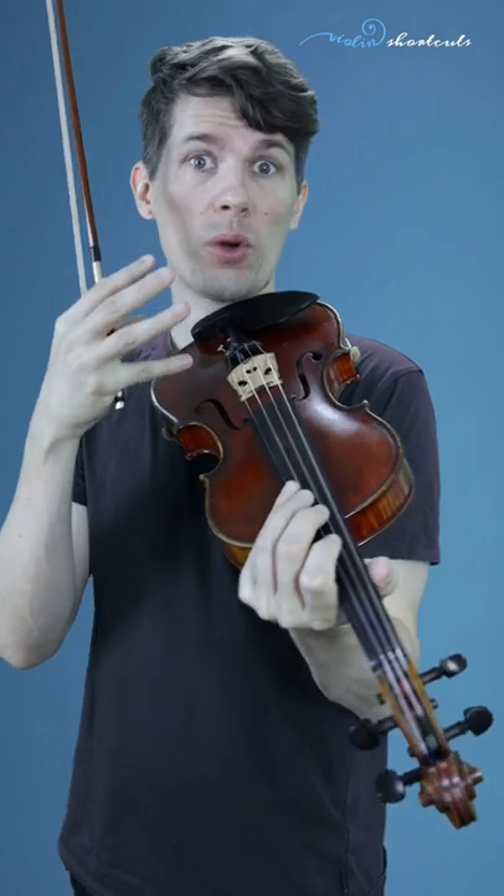When we play four string chords on the violin, we usually have to break the chord like that. In a piece of the famous composer and violinist Eugene Ysaÿe, there's even a chord with six notes, and this is played like this.